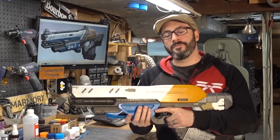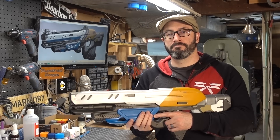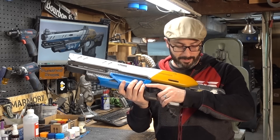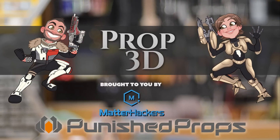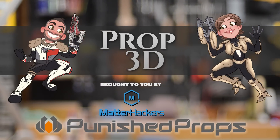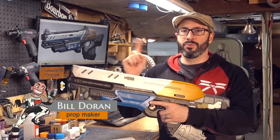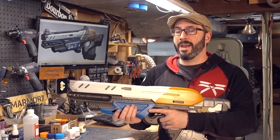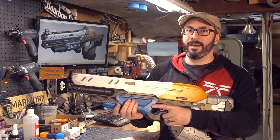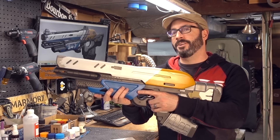We're just one video away from the completion of the Boolean Gemini project. Greetings fellow makers! Welcome to Prop 3D, your look into the world of 3D printing for prop and costume making. I'm Bill, and today I started painting the Boolean Gemini Scout Rifle.